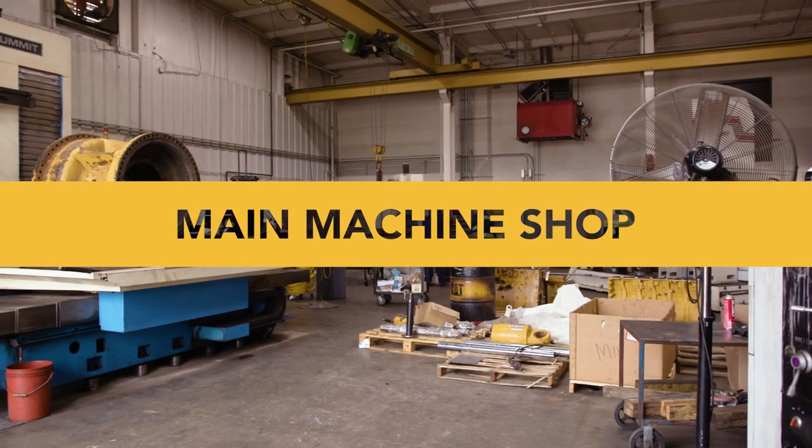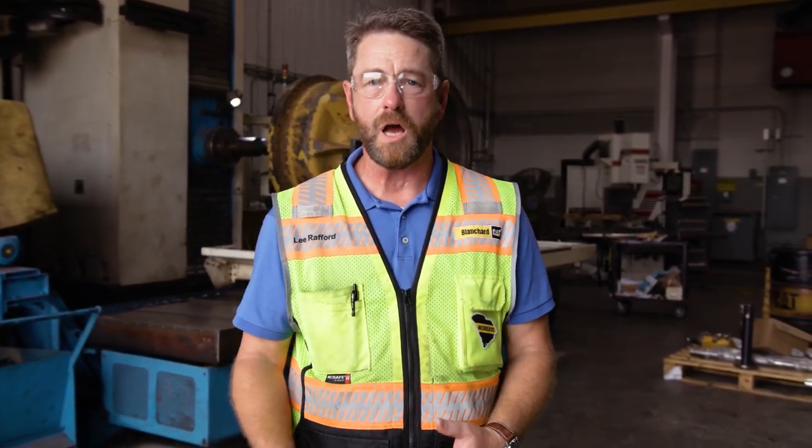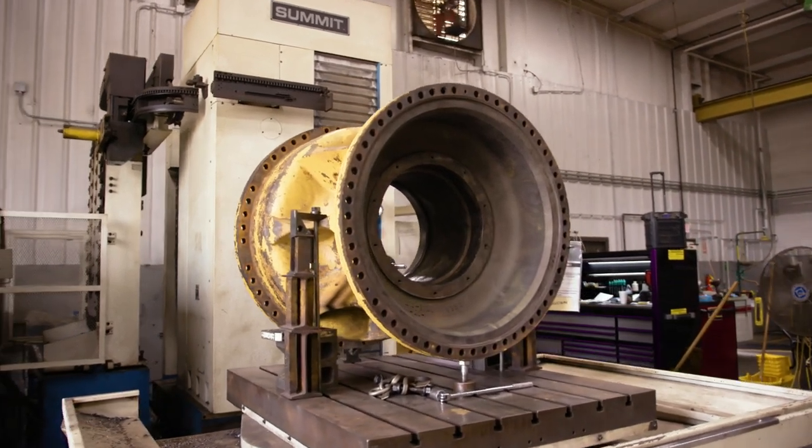This is our main machine shop. We had a portion of it in the other building, but over here is a much larger portion. Here's where we salvage a lot of parts, whether it be final drives, cylinder blocks, hubs, cylinder eyes, or barrel eyes — so a lot of work can be done in this facility.